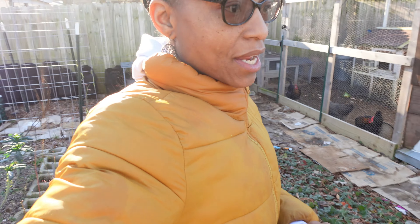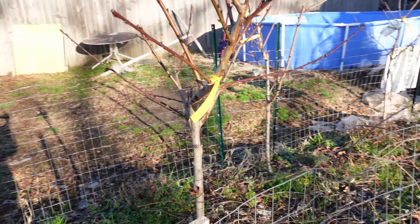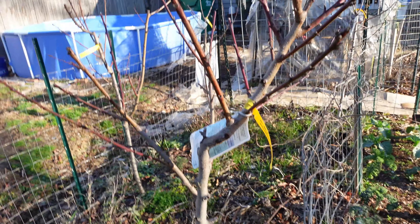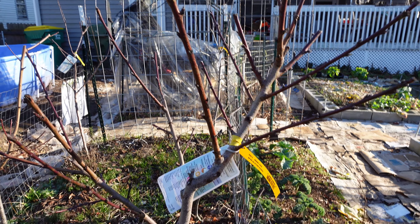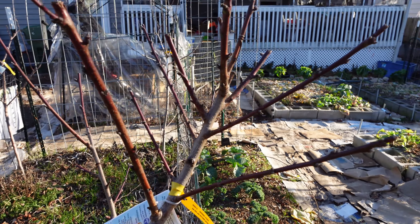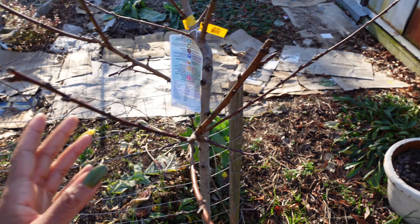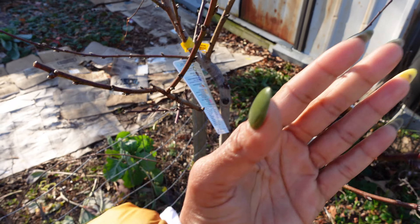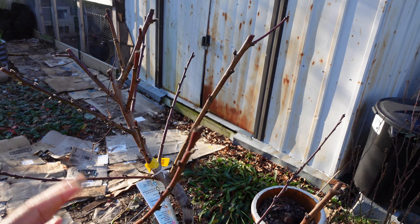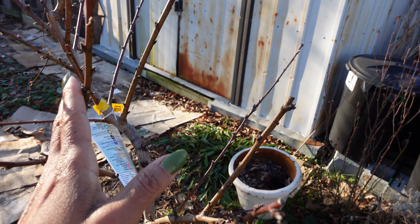The other thing we're going to do today is trim the fruit trees. Everything is pretty much dormant — there are no leaves on any of these trees. We're going to basically just thin the trees. This is a peach tree. Peach trees should be open in the middle from what I understand. So we're going to trim anything growing inside the tree and thin out some of the branches because there are a lot of branches.